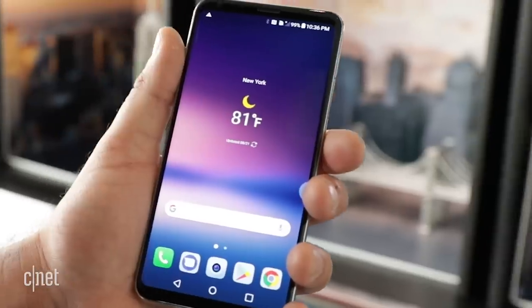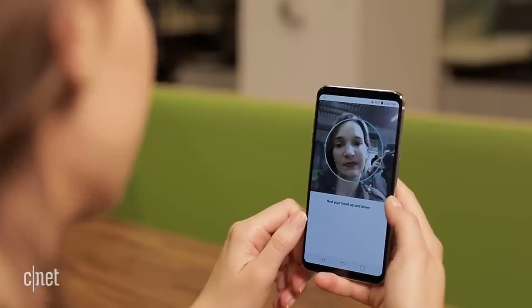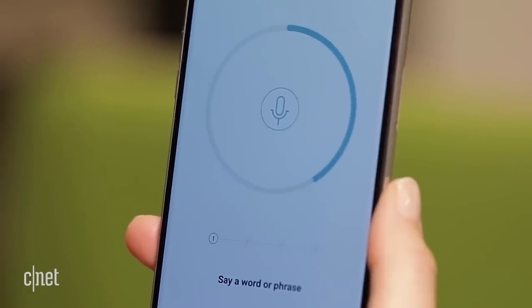Unlock your phone without even touching the screen. The key to unlocking these smartphones is your face. The LG V30 lets you use your face or your voice. Set up the facial recognition feature in the front camera, or train it to unlock with a phrase or command — like 'Open sesame.'